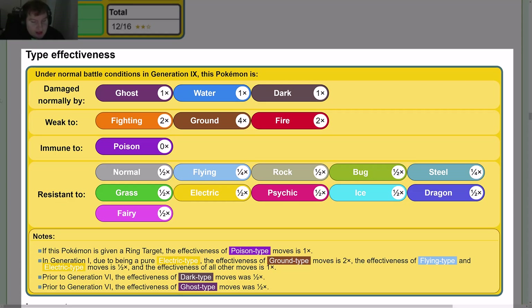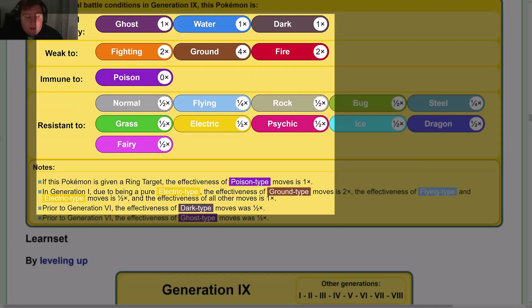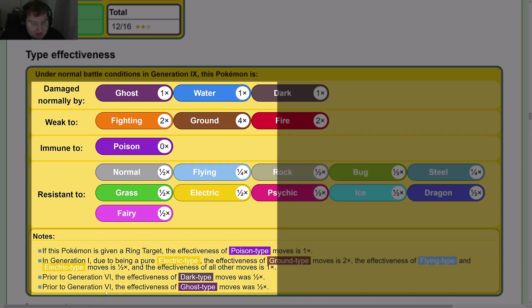Notes: If given a Ring Target, the effectiveness of Poison-type moves becomes 1×. In Gen 1, as a pure Electric type, Ground was 2× (now 4×), Flying and Electric were ½ (Flying became ¼ with Steel type), and all other resistances came from adding the Steel type. Prior to Gen 6, Dark-type moves were ½ effectiveness; Ghost-type moves were also ½ before Gen 6.